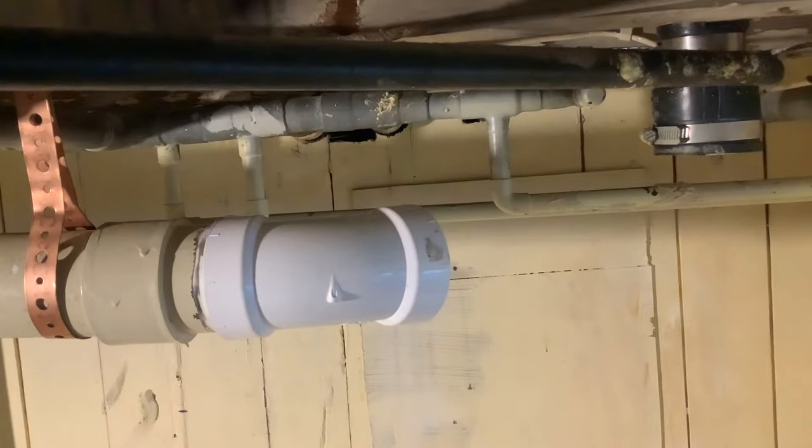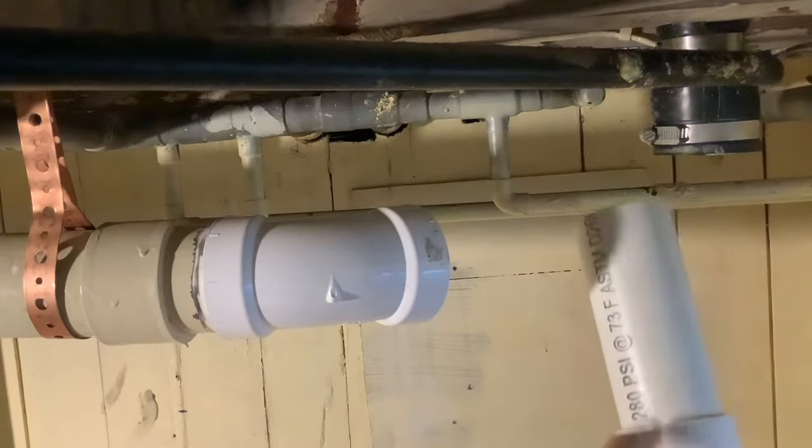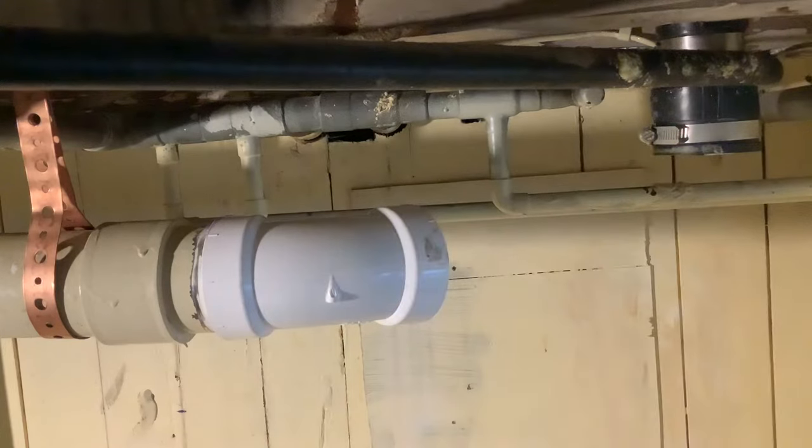I'm going to actually glue this piece of pipe into the U-bend so that it can dry while I do all this other stuff. I have my glue and primer in a bag right here so that way if it tips, it doesn't get everywhere. This primer especially — it stains anything it gets on.